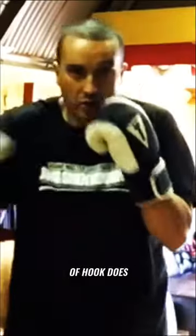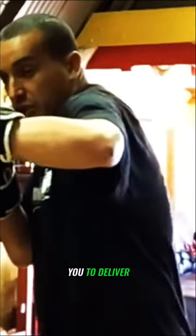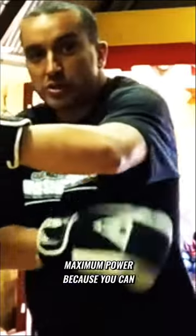What this kind of hook does is it allows you to deliver maximum power, because you can lock the shoulder blade and really turn into that back and that person.